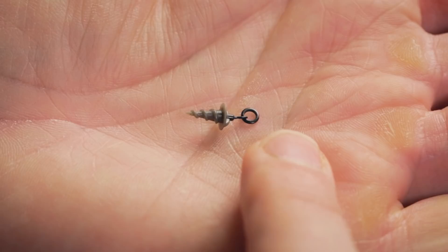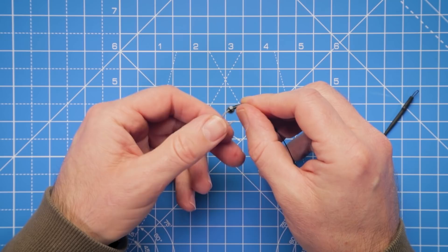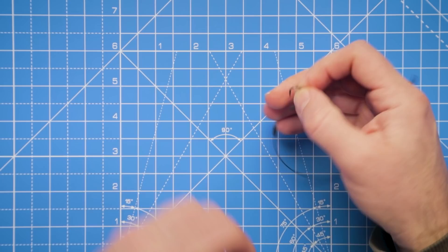We can now move on to taking one of the bait screws ready for our hook bait attachment. These little screws are on a little ring swivel that I'm going to thread onto the hook - couldn't be simpler. This is going to give that hook bait movement on the hook.